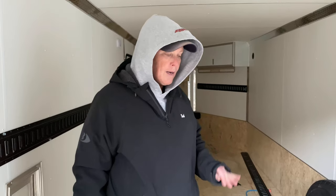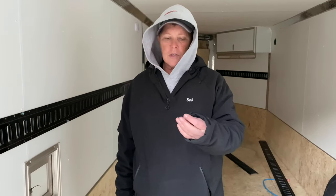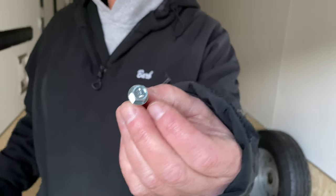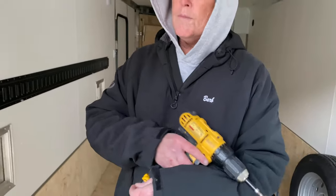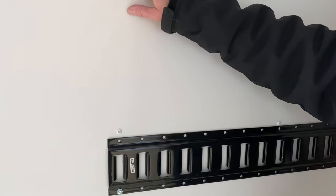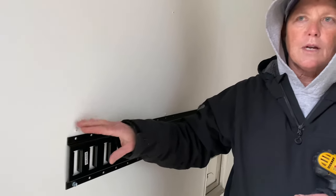I had this on my old trailer and loved it, but now I've got to install it on my new trailer. One quick tip about installing this: it does go fairly easily. I'm using these self-tapping screws with the hex head, so I just have to put the hex head bit on the driver and it'll drive right in. Where the interior is finished, there are already screws that show you where the studs are.